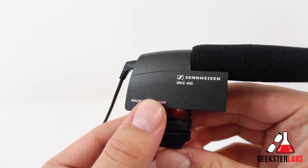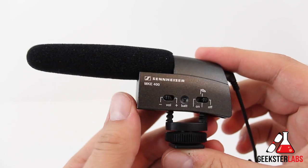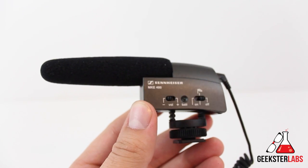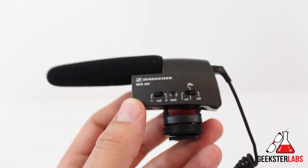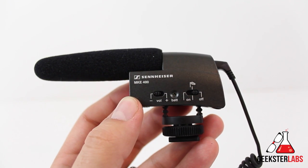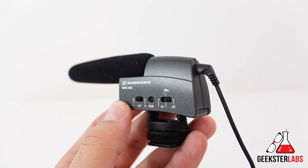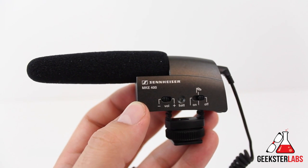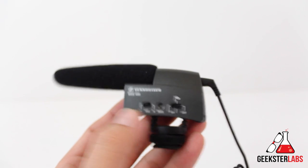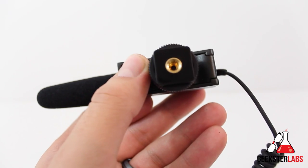So as you guys can see, this is a pretty nice little mic that's perfect for DSLR videographers out there that want to get better audio going into your camera. Sennheiser has been making audio products for over 65 years, so they know what they're doing, and I think you'll find the MKE 400 to be a great entrance into better sounding audio for your camera. If you have any questions or comments about this product, post those below. I read each and every comment. If you enjoyed this review, hit that like button, subscribe to my YouTube channel, and stop by geeksterlabs.com for the latest in tech news and video reviews.